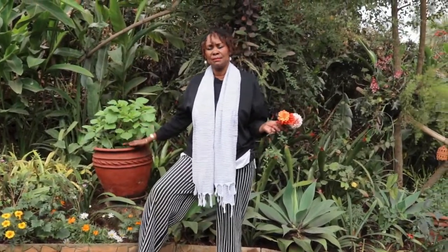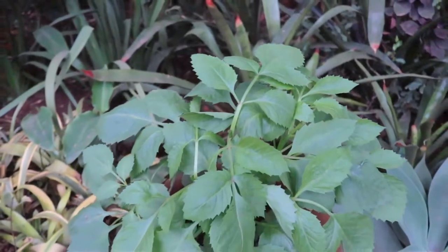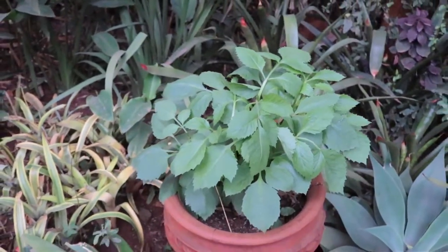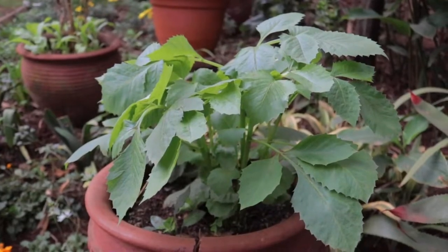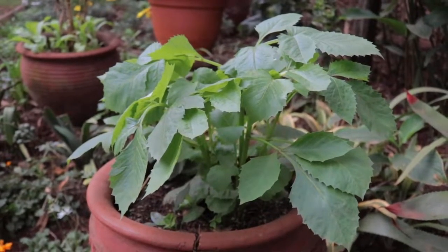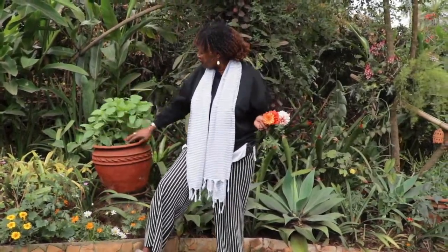I also planted my dahlia inside a pot, which is not a bad idea because I haven't decided where I want to put it yet. Look at those lovely leaves - the size of those leaves! Here I have about seven stalks growing from its tuber, all growing at the same time. We'll have to follow that up because in the end it will be a big dahlia bush.